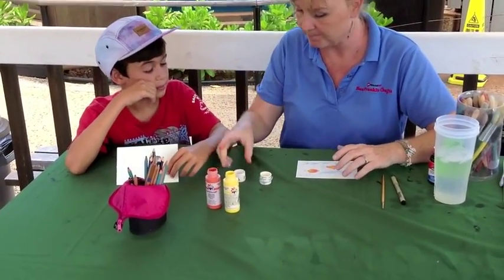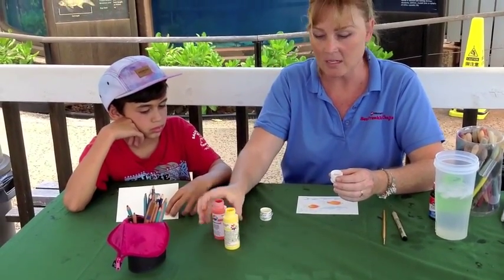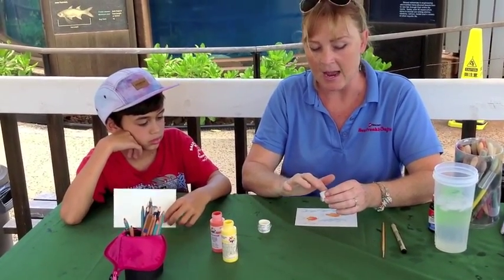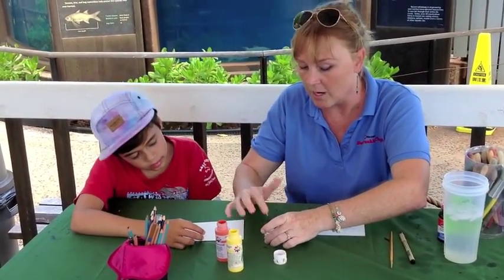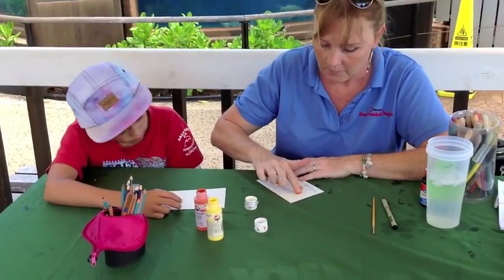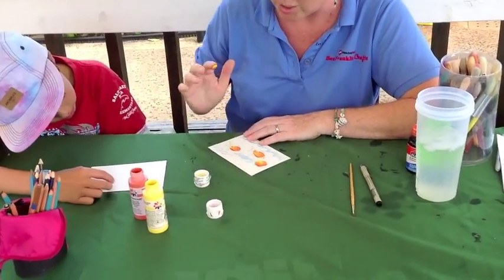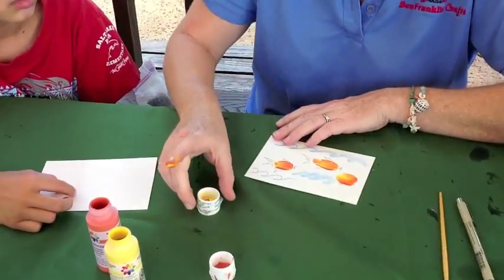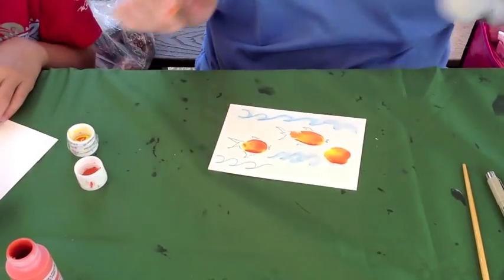So I'm going to take my finger — this is just acrylic orange paint and acrylic yellow — and I'm just using the lid. I'm going to stick my finger in there, a little orange and a little yellow, and then smush it down. You can use your thumb or your finger. And that's how you make the body.